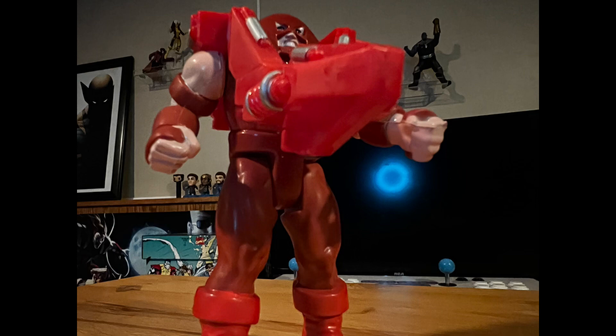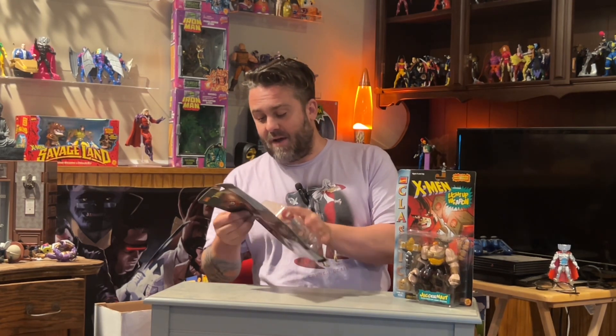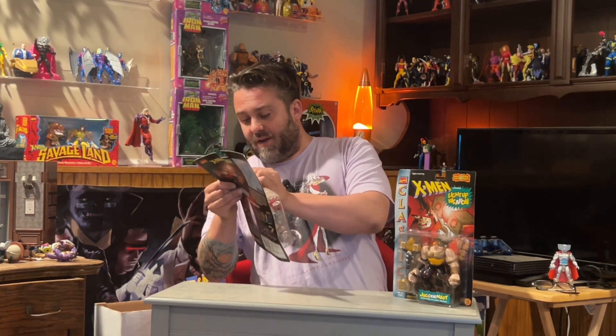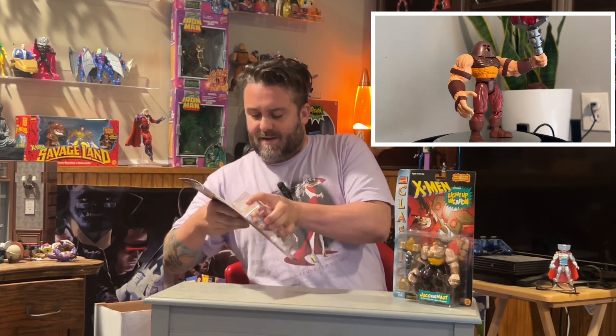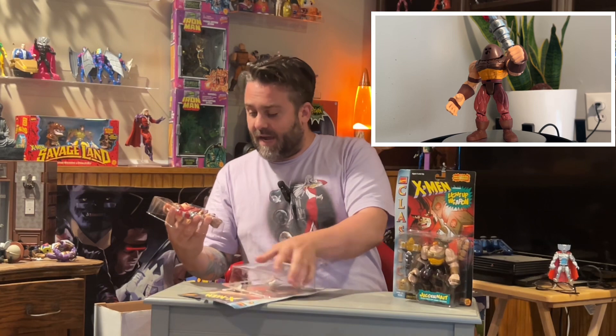The first version of Juggernaut that we opened was way back in series one — it was diminutive. He was cool I guess for the time, but this is incredible. I'm so excited to open this guy up. This Juggernaut is definitely one I had as a kid. This is the version that I had.